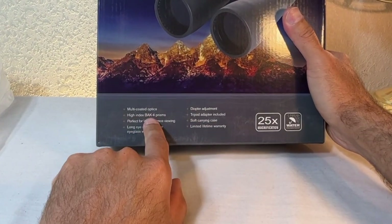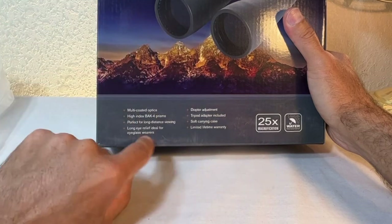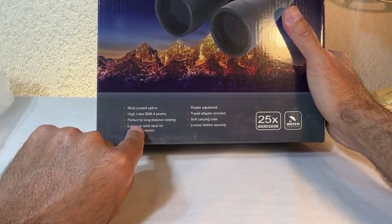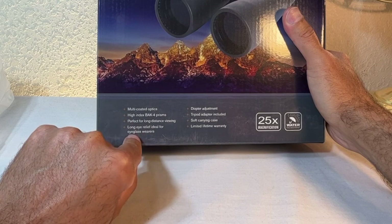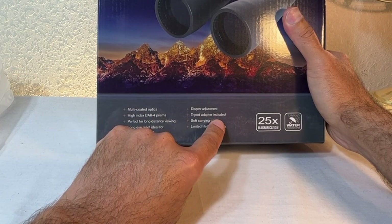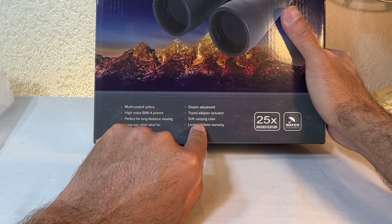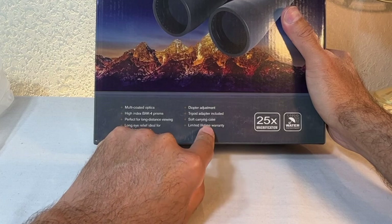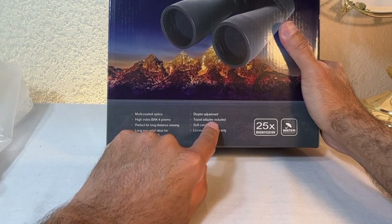For nighttime viewing it has a BaK-4 prism, which offers more clarity and more light absorption, again great for nighttime viewing. It also has a tripod adapter included. There's a case, a limited warranty, and a diopter adjustment.